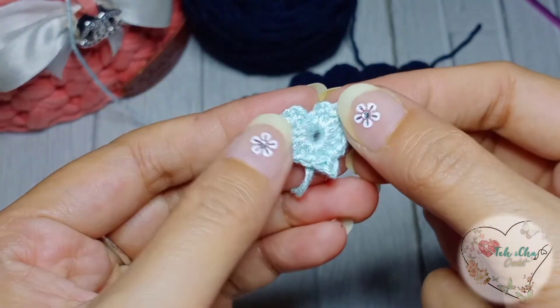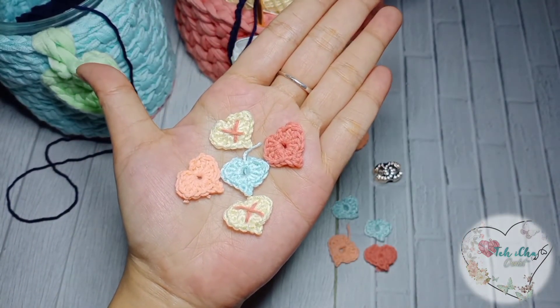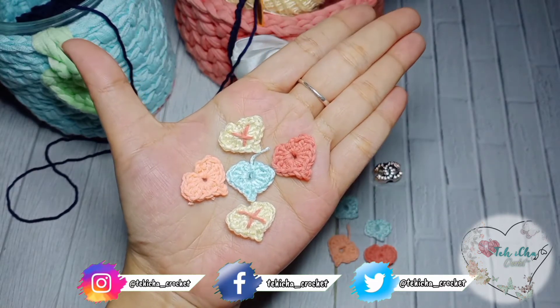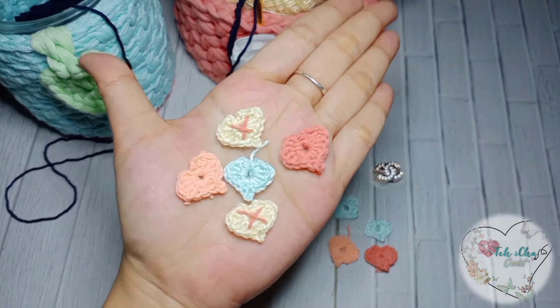It's done! Okay moms, thank you for watching this video tutorial. The material used is to make buttons from rajut — that we crochet.